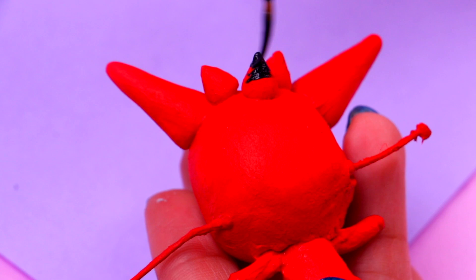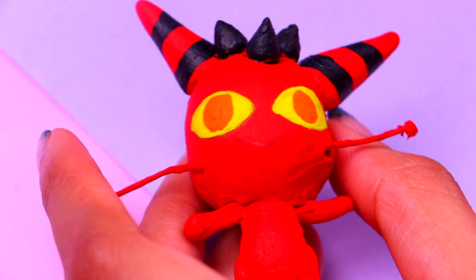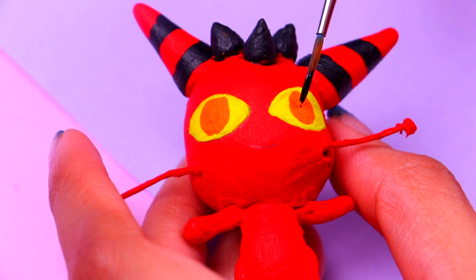Then we need to paint the small horns with some jet black acrylic paint. I wonder what kind of powers the dragon miraculous has — it must be super powerful, don't you think? With the same jet black paint we're gonna paint the cool stripes on the longer horns. We've already painted the eyes with some yellow — now we're gonna paint the irises with a little bit of orange. For the final details we're gonna use an ultra thin brush and some more black. Long looks pretty neat — he's been my favorite so far!